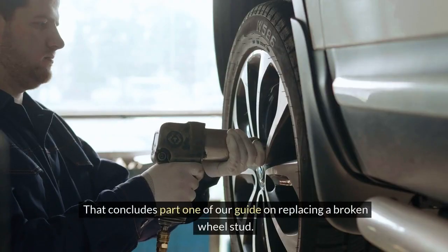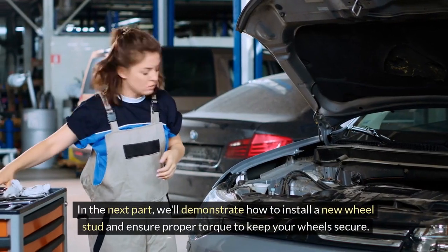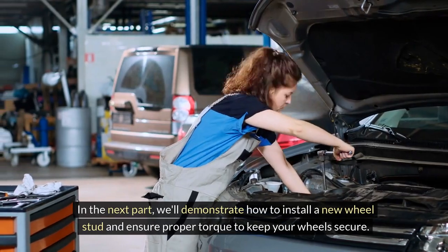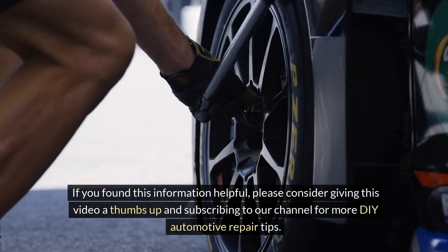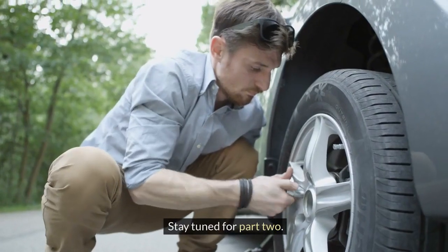That concludes Part 1 of our guide on replacing a broken wheel stud. In the next part, we'll demonstrate how to install a new wheel stud and ensure proper torque to keep your wheels secure. If you found this information helpful, please consider giving this video a thumbs up and subscribing to our channel for more DIY automotive repair tips. Stay tuned for Part 2.